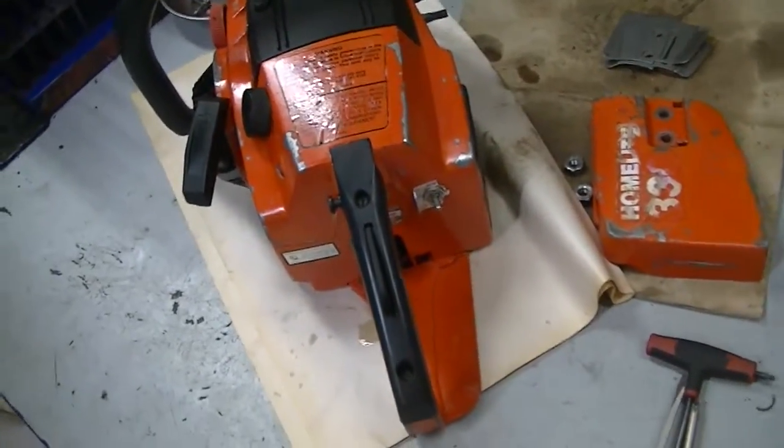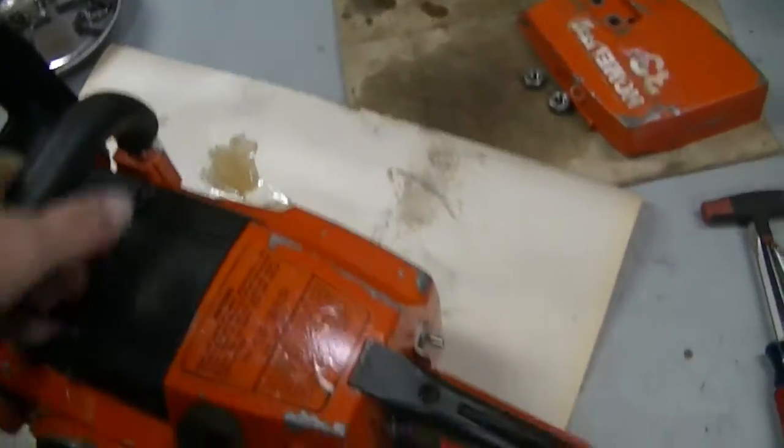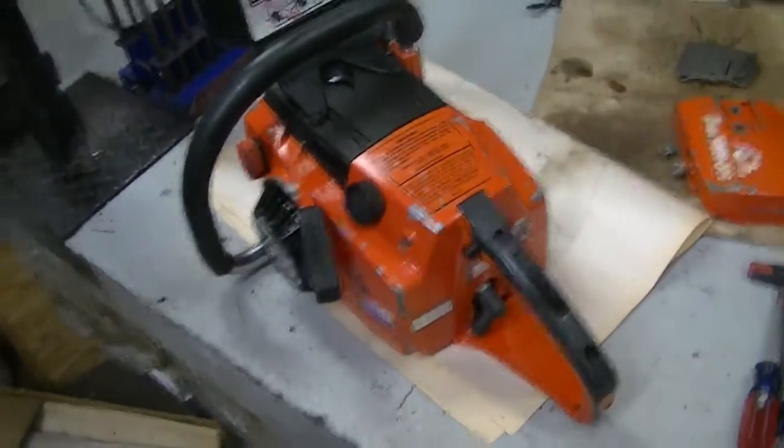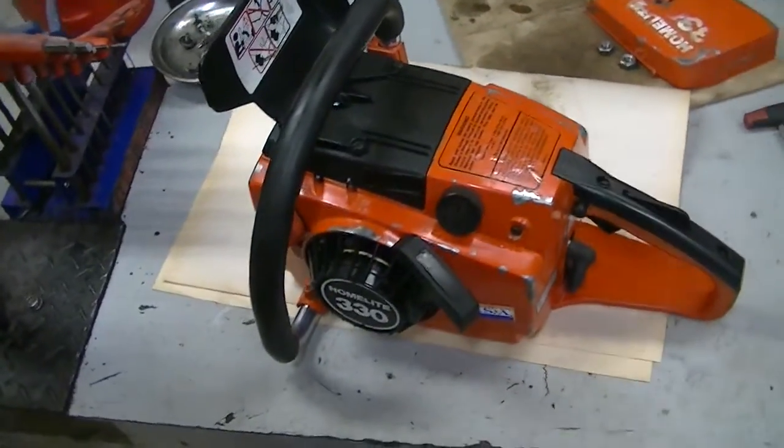Hi everyone, welcome to Leon's Chainsaw Parts and Repair. Today we are looking at a 1988 Homelite 330 automatic.